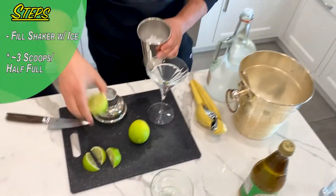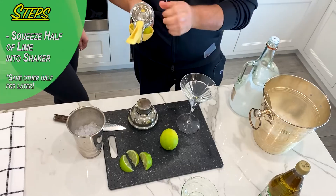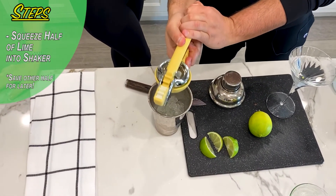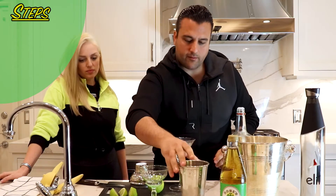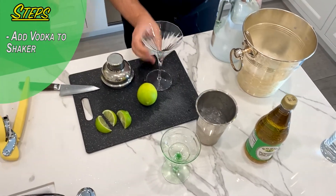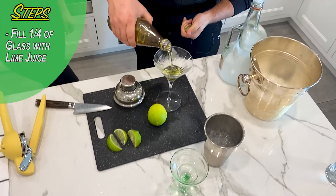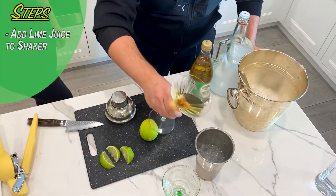Then we're going to take half a lime and put it in your lime squeezer — it doesn't let the pits and the seeds get in there. Now what we do is take the glass and throw it right in there. Take your Rose's lime juice and fill the martini glass up a quarter of the way, then throw that right in the shaker.